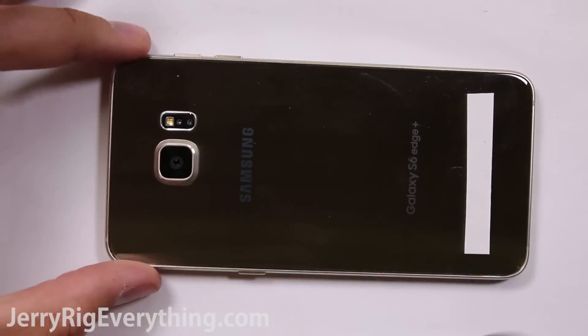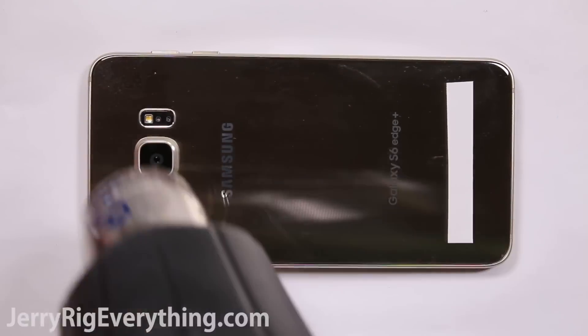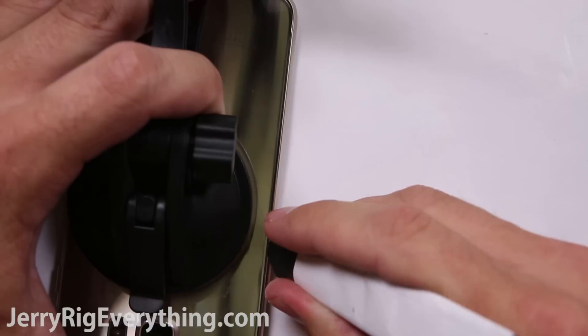Make sure you heat up the top, the bottom, and the middle uniformly all the way around the outside. You want to get the phone so it's too hot to touch with your fingers. What we're doing here is warming up the adhesive underneath the phone so that it will be easier to pry off.